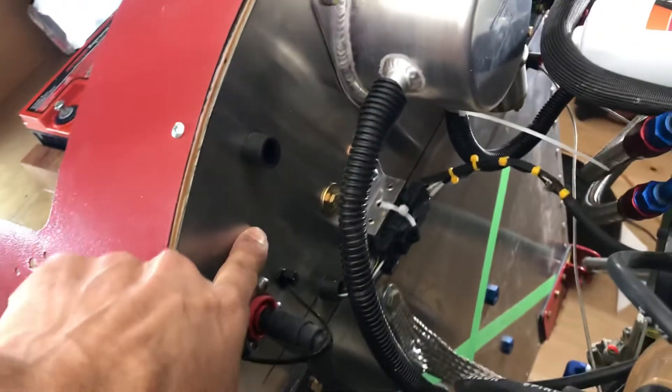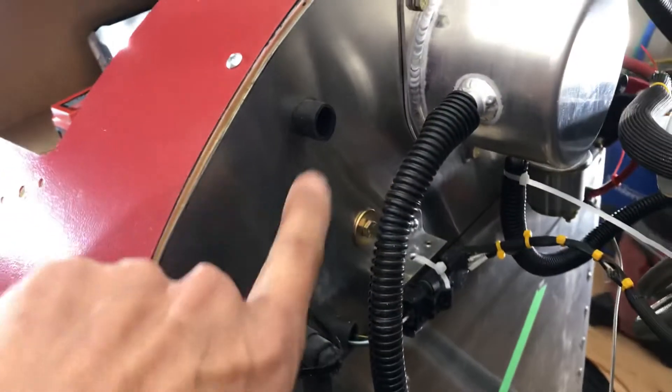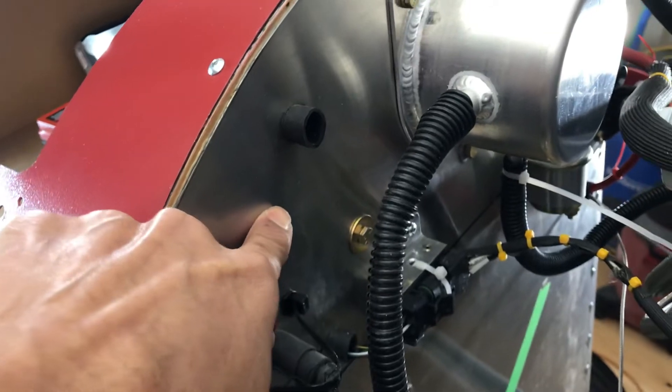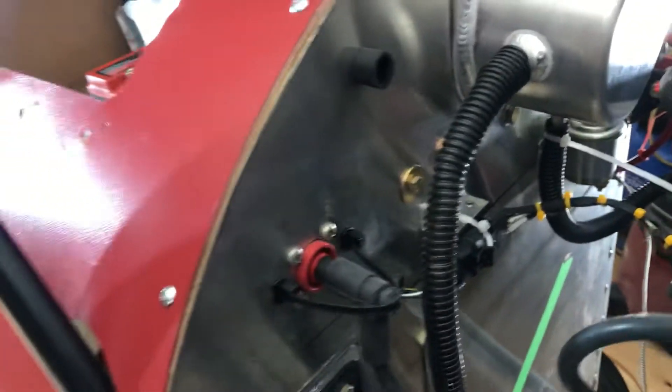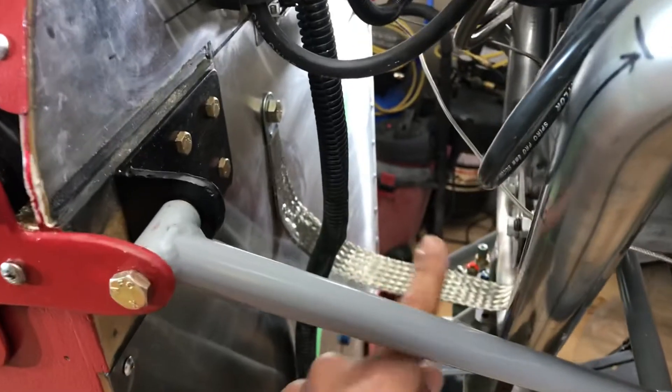This is a stainless steel firewall. The absolute horribleness of it is drilling through this stuff to put all these pass-throughs. You think it's easy to drill — it is not. It's horrible to drill, and I've just been killing drill bits like you wouldn't imagine. This is my ground strap from the engine to the firewall to ground all of the electronics.